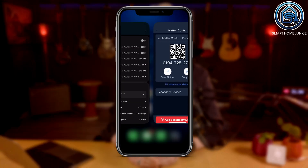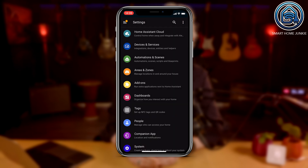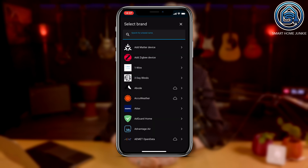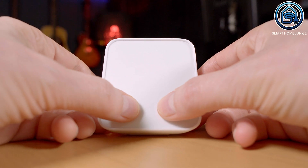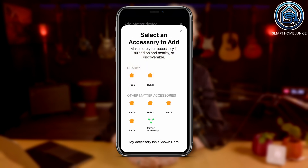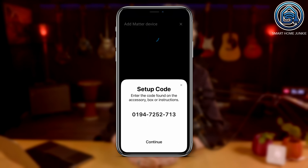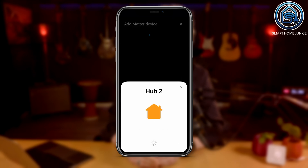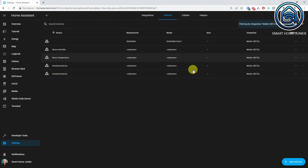You need the Home Assistant companion app to add the SwitchBot Hub 2 to Home Assistant. Open the Companion app, go to Settings, Devices and Services, and click Add Integration. Select Add Matter Device. Reset your Hub 2 by long pressing the left and right buttons for 15 seconds. Then select More Options on your phone, select the Hub 2, click Enter Code, paste the copied code, and click Continue. Click Add to Home Assistant. The SwitchBot Hub 2 will now be added, and if you open the Matter integration in Home Assistant you will see the Hub itself along with the Temperature and Humidity sensor.